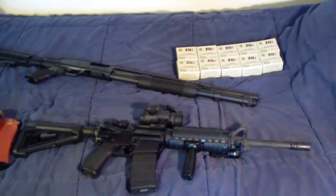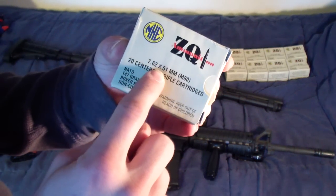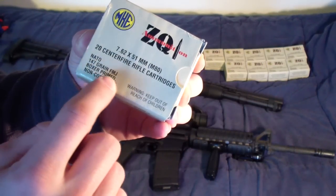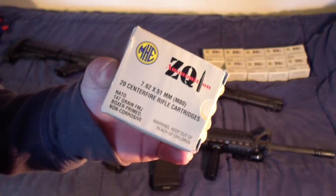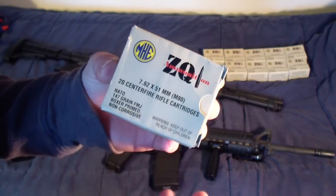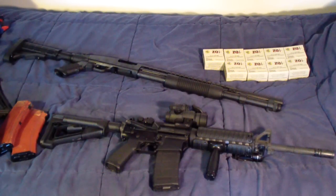Over here is what I got at Walmart — this ammunition. I got ten boxes of ZQI 7.62x51mm NATO. It's 147-grain full metal jacket, non-corrosive, and marked M80 — that's the same designation Lake City uses for their 7.62x51. Lake City federal ammunition with Lake City brass is usually 149-grain; this is 147, but not a big deal. It was $9.97 a box, so $9.97 for 20 rounds — I picked up 200 rounds for about $106 after tax.